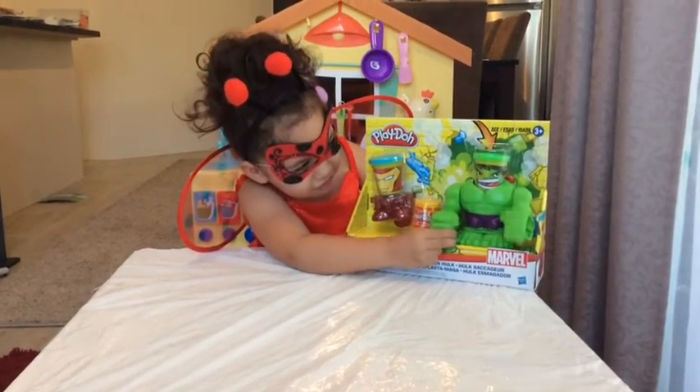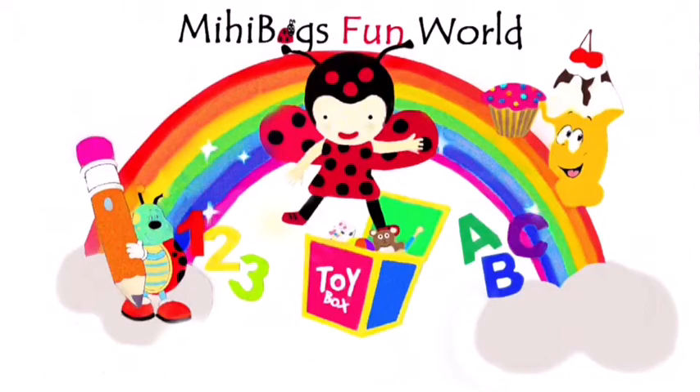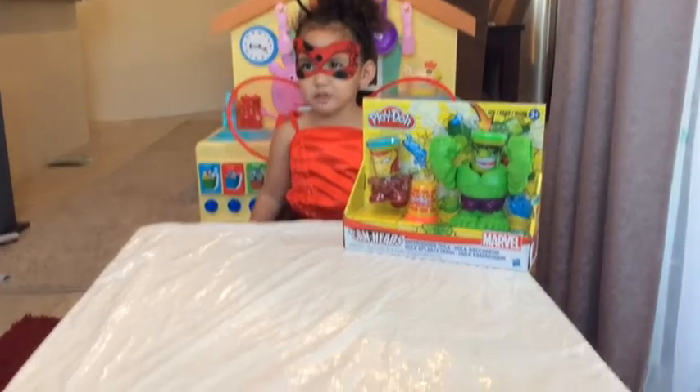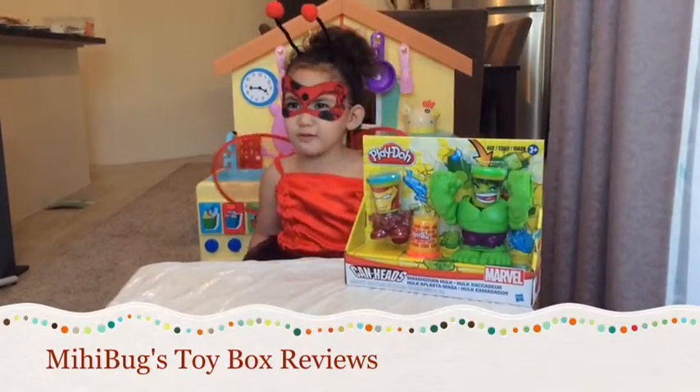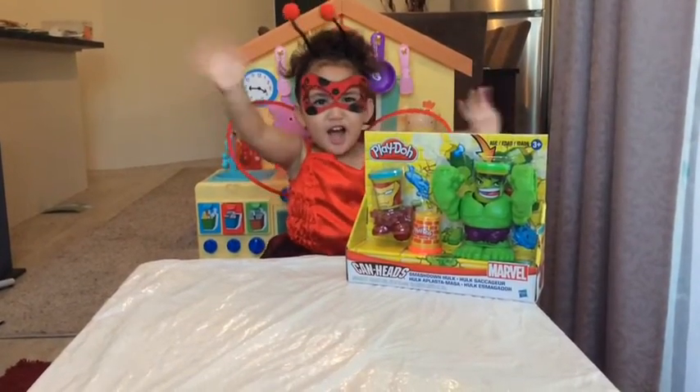Wow! Mayboks come out! Hi little boys! Welcome to Mayboks Toy Boxer Team! Today we have Marvel Planner! Yay!